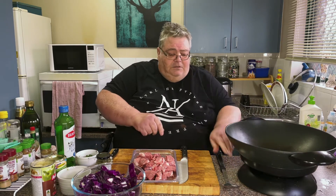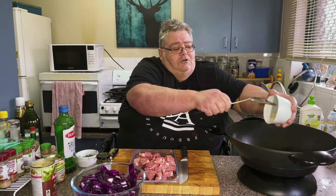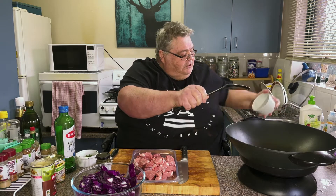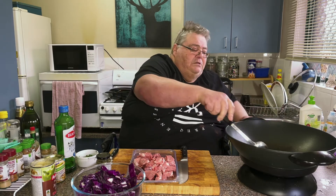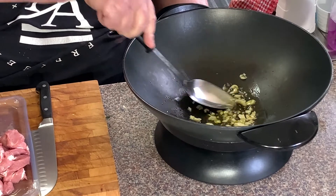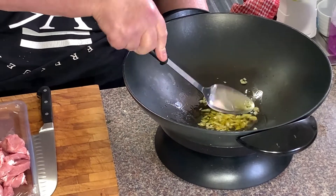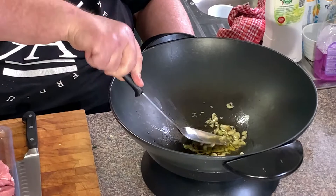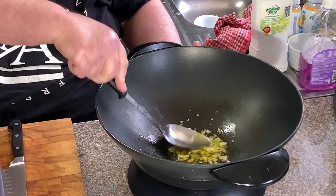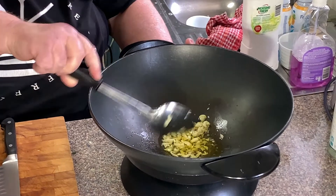So we're heating up that oil. Let's put the garlic in — I don't want it too hot, I just like to cook the garlic up a little bit. It's nice and strong, this garlic. I just want to soften it more than anything, just to get the flavours out. You don't want to make it brown or anything like that.